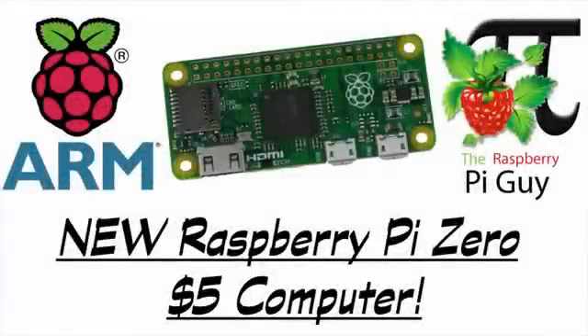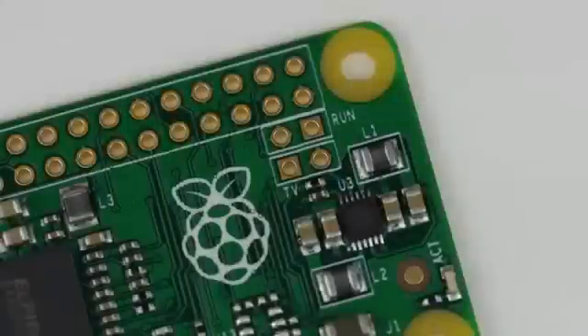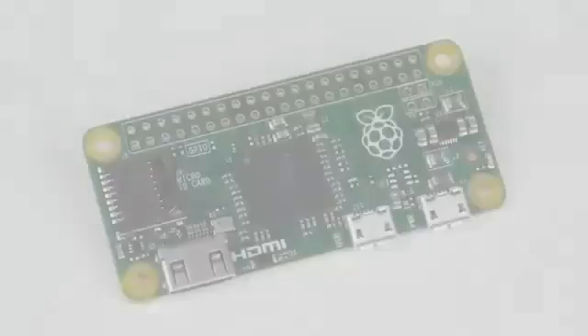Hello and welcome to a very exciting video by me, the Raspberry Pi Guy. Today it is my pleasure to announce that a brand new Raspberry Pi has just been released. With a 1GHz processor, 512MB of RAM, and a price of just £4, you can all say hello to the new Raspberry Pi Zero.